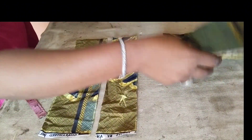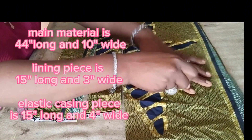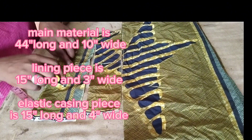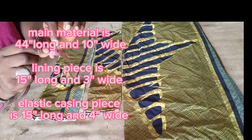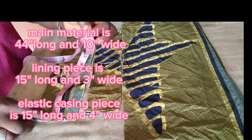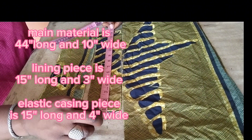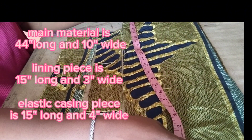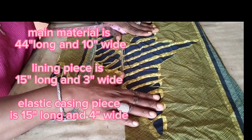Our three pieces are all ready. This one is the elastic casing. The second one is the lining. And the third one is the main material. Let me label them: the main material I label M, the lining I label L, and the elastic casing I label E, so I will not misplace or mistake one for the other. The elastic casing: width 4 inches, length 15 inches. The lining: width 3 inches, length 15 inches. The main material: length 44 inches unfolded, width 10 inches.